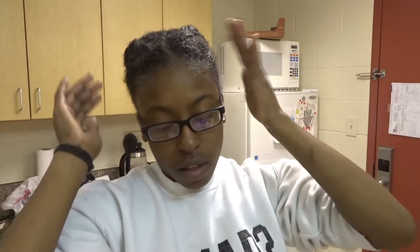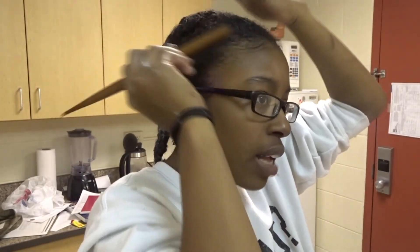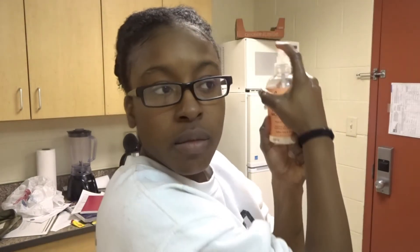Now that I'm done with this side, it's a simple braid — nothing fancy. I do the same thing to the other side. Once both braids are done, I take any excess product and put it on the braids and the part, staying away from my scalp so it doesn't get itchy. Then I take a little brush I got from my Shape Box and swoop my edges back. Whenever I finish my style, I use the Shea Moisture Coconut Hibiscus Hold and Shine Moisture Mist for a nice shine.